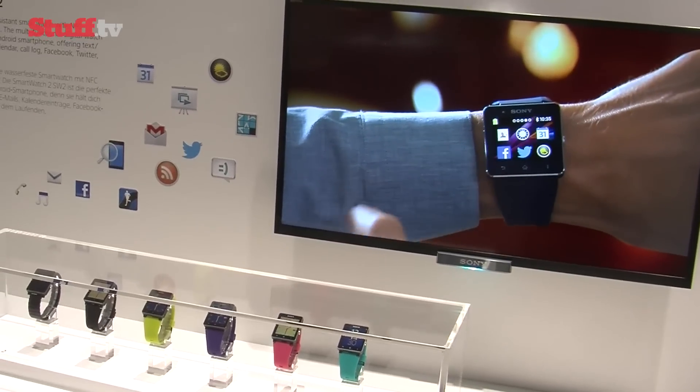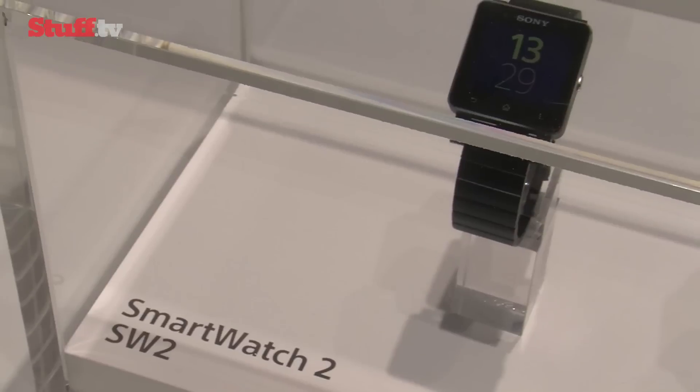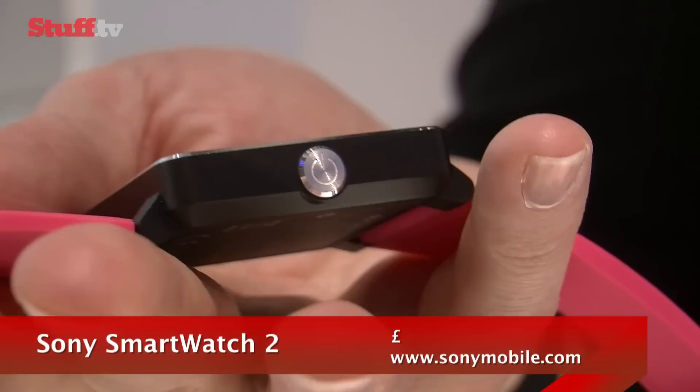With all the hype surrounding Samsung's new smartwatch, it's easy to forget Sony got in there first with its Android compatible smartwatch, which acts as a second screen for any smartphone running Android 4.0 or above.